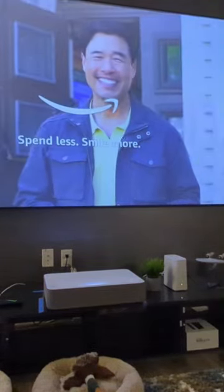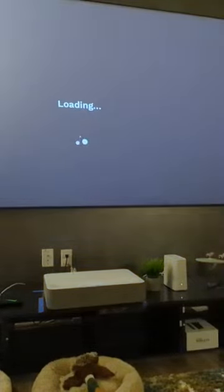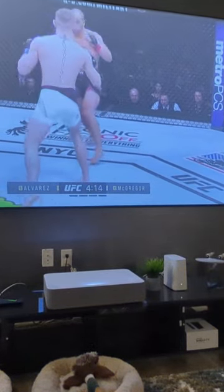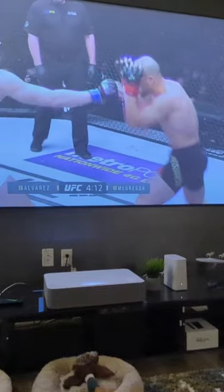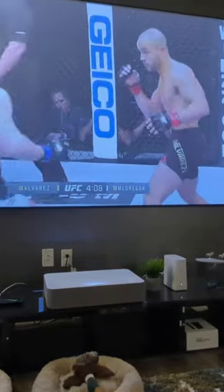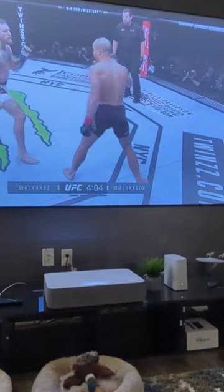Hey everyone on YouTube, good afternoon. I'm introducing you to my new VAVA 120-inch ALR screen. I purchased it from Wayfair — it was about $20 cheaper on the Wayfair furniture app, but it still came directly from the VAVA manufacturer.